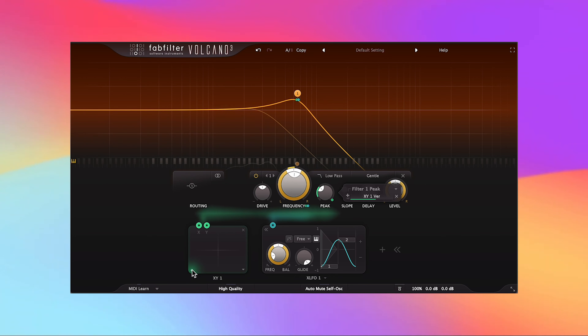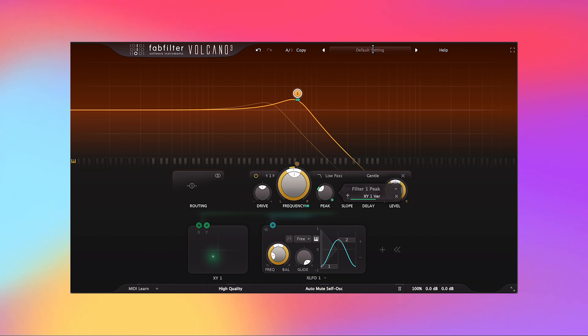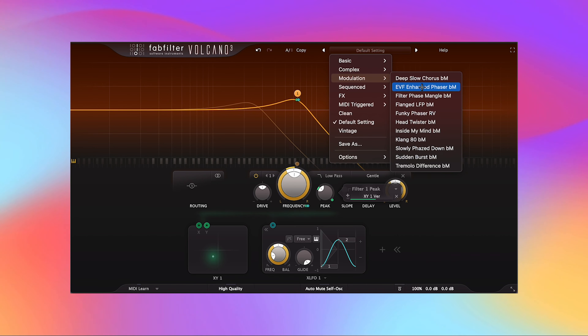Let's hear how that sounds. If you want to draw automation or do something live with the XY controller, this is great. Modulation assigned to filters is really new to me, which is why I'm showing very simple examples. But if you want to see more complex modulation, no problem — click the presets menu, go to Modulation, and you have some really great presets geared towards modulation.